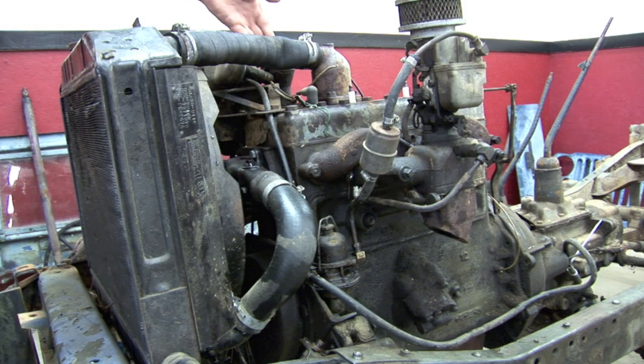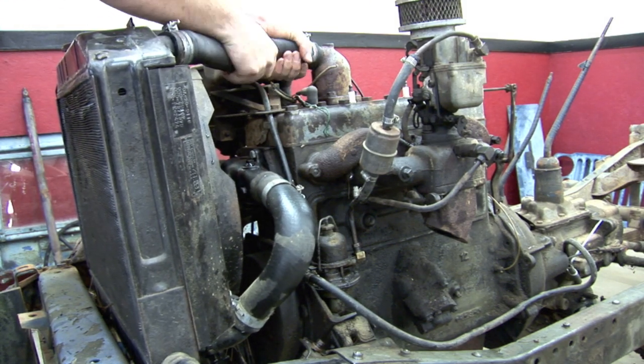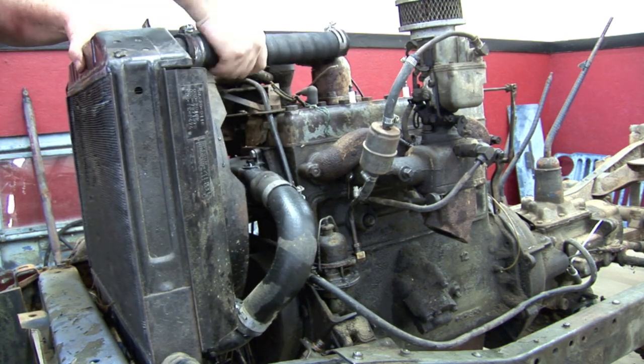To begin your Willys cooling parts removal, first drain your radiator of all fluids. Then loosen the upper radiator hose clamps and remove the hose from the thermostat housing and radiator.